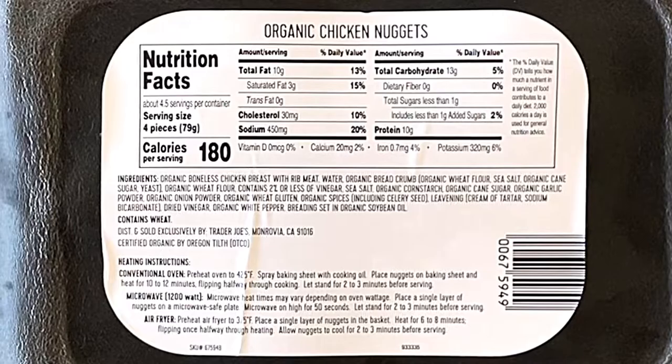It's perishable — keep refrigerated. This was actually from the refrigerator section, not the freezer section.